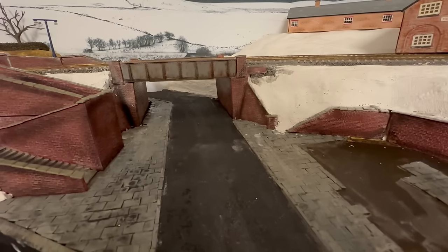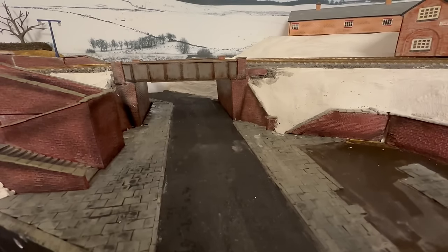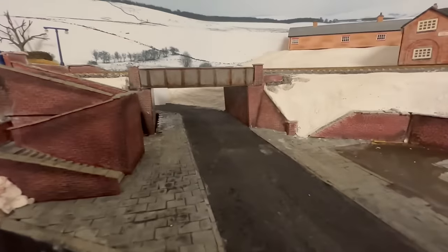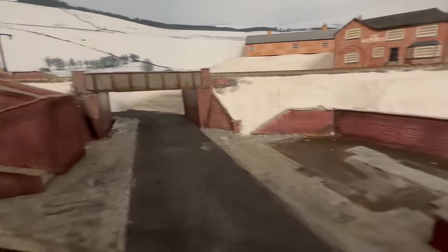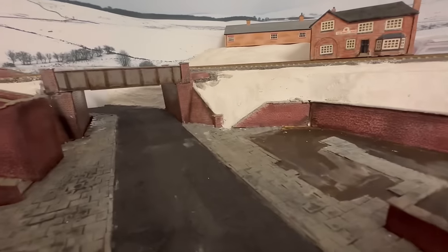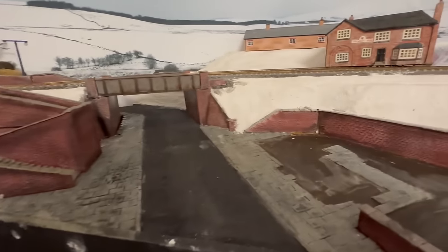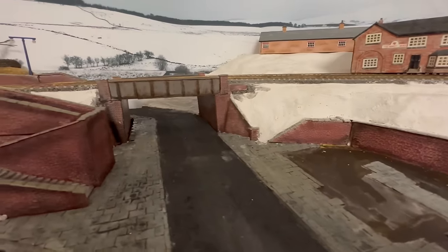I've had to switch to the iPhone for this shot because the camera died on me, but that's now glued in. The bridge is glued in, the retaining wall where the pub's going to be is glued in — excuse the pub just floating around on the railway line. The steps are glued in here, and I've also started to put some plaster bandage in to bring the scene together.